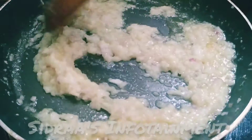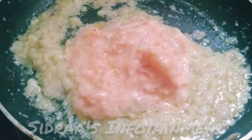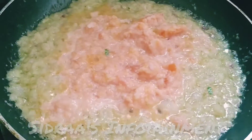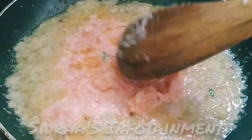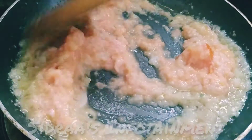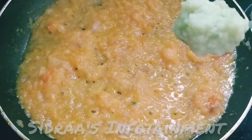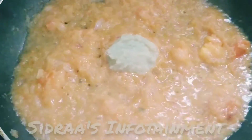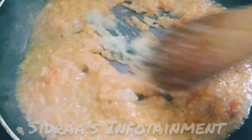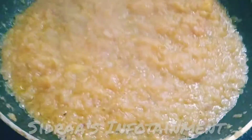Now let me add the tomato paste and sauté it for a minute or two. At this stage, let me add half a tablespoon of ginger garlic paste. Let's sauté it well for about 5 minutes.